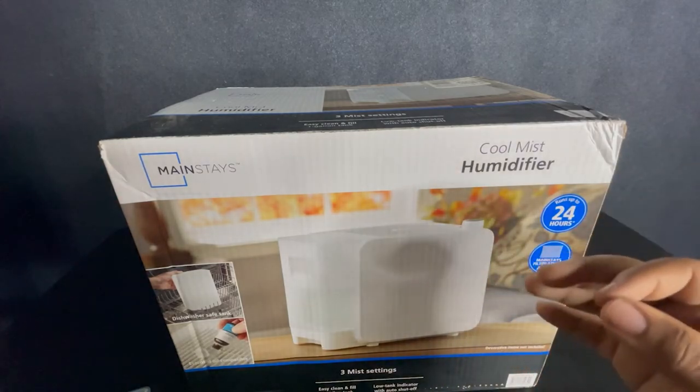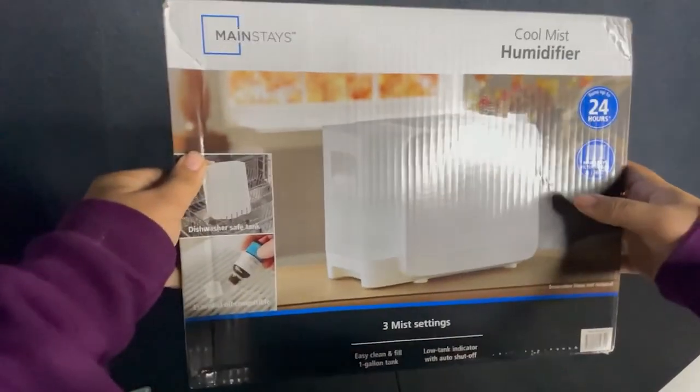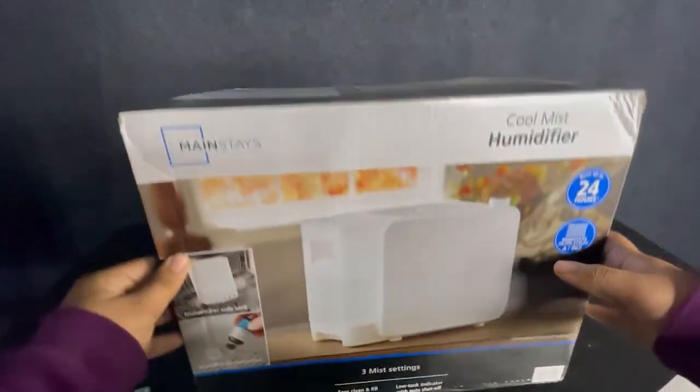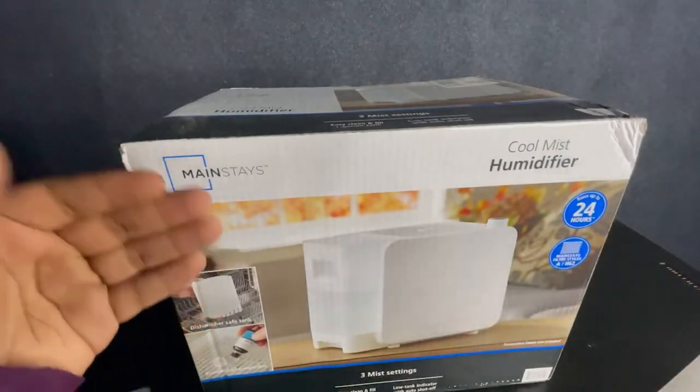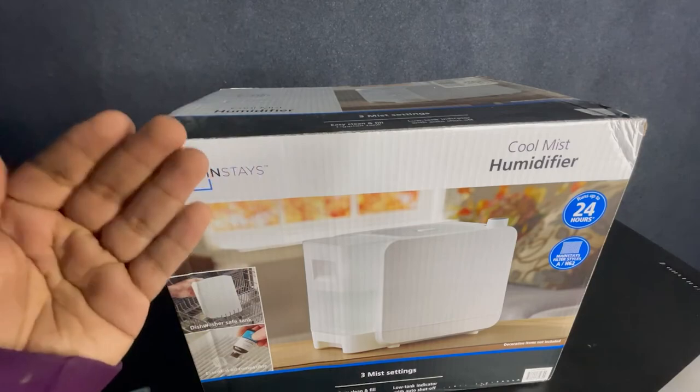There are a couple of these you could buy — usually at Walmart or Best Buy. This humidifier in particular costs about $30 at Walmart. It's not too expensive and it'll really save you thousands of dollars in the long run, so it's definitely a worthwhile investment.